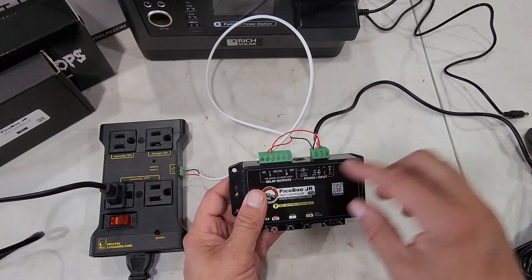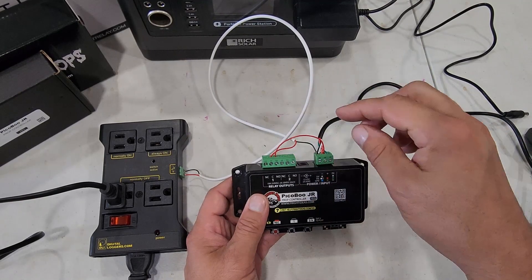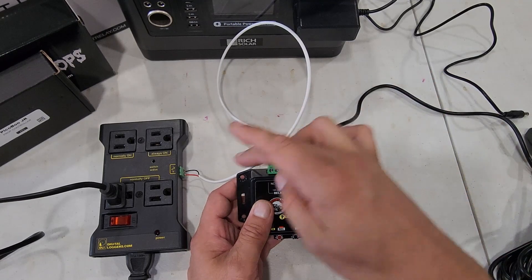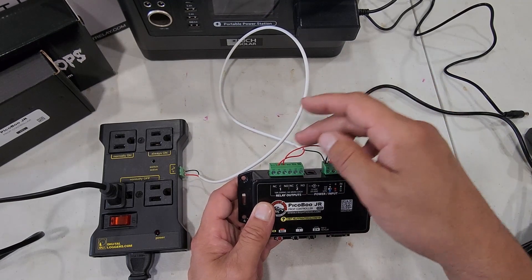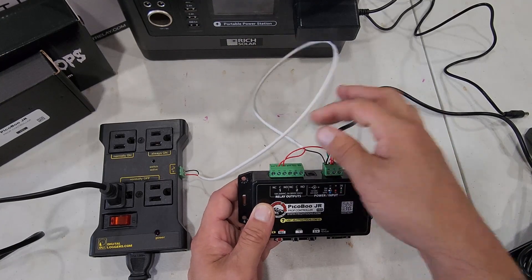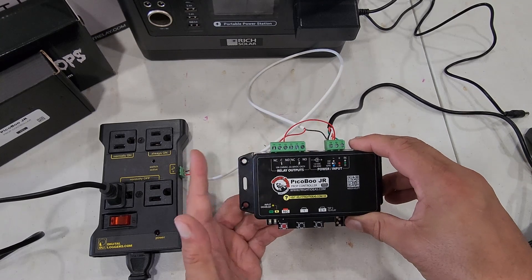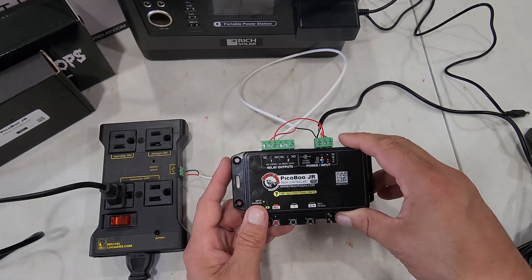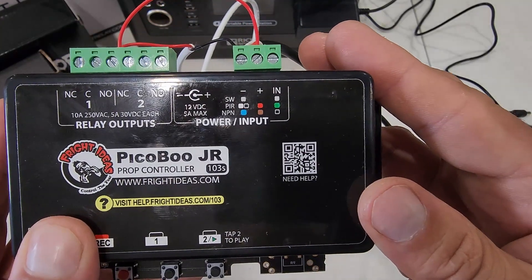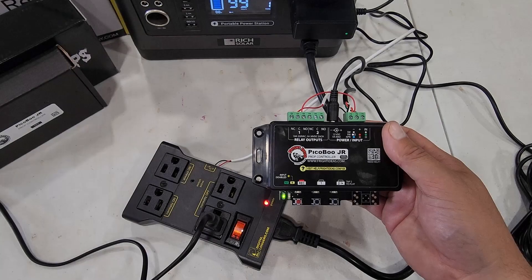That's literally all there is to wiring this. The hardest part for me was figuring out that little relay section — my original thought was that it worked like a normal relay switch, but you do need the power jumper to make it work. There's a diagram for that on the Fright Props website, and I'll leave a QR code on screen if you want to scan it.